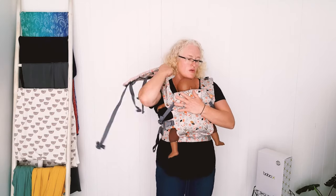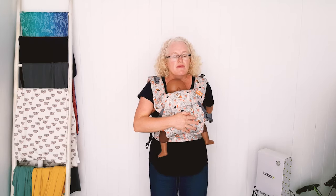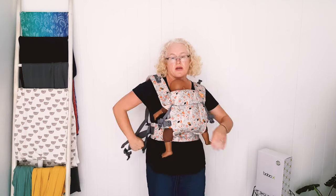If you wear the carrier down lower — I'll show you afterwards — it will end up right over the baby's face. That's true of most buckle carriers.